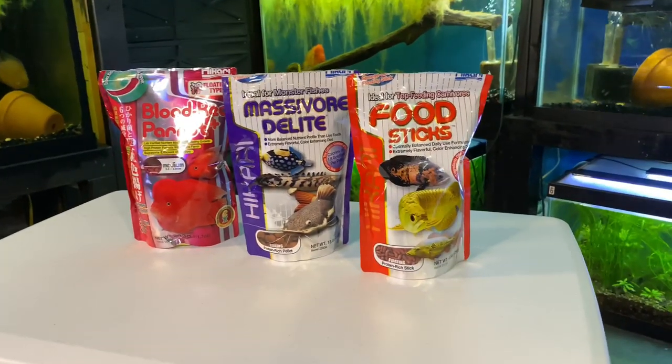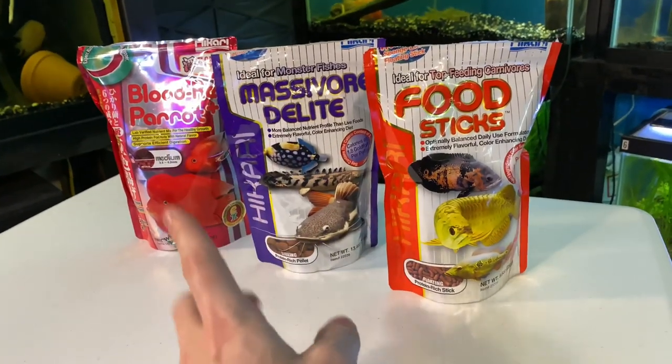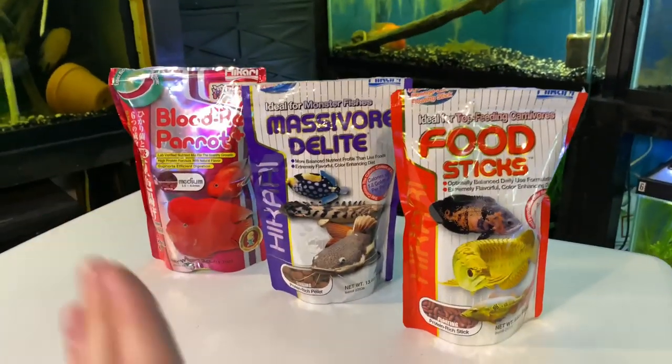It seems that the general consensus on Hikari foods is two things. Number one, they're just not of quality. And number two, it makes your water stink.